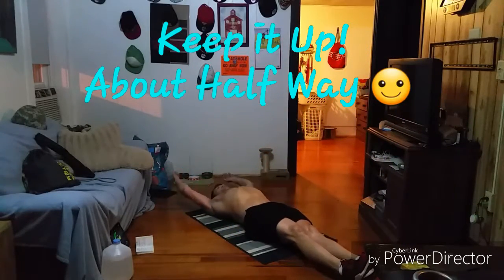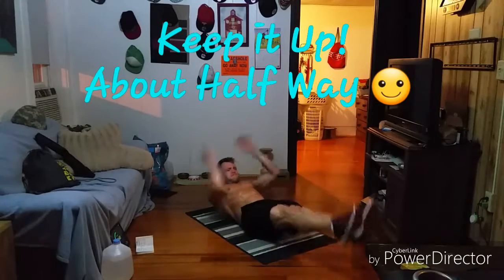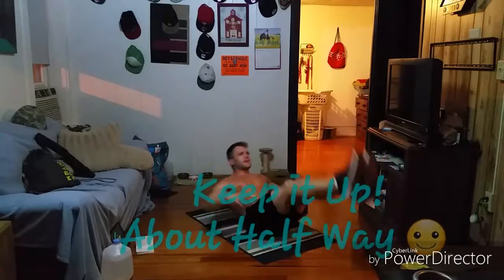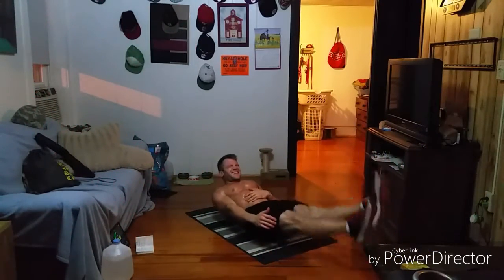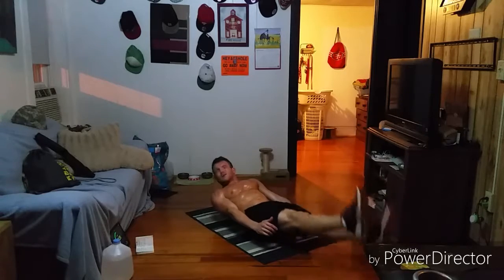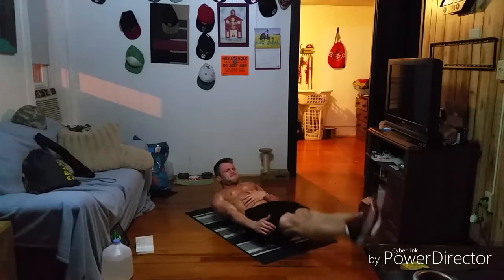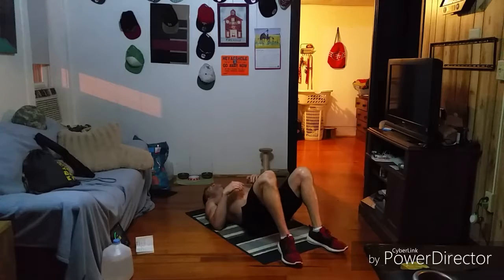I am sweating. Here we go, baby. One, two, three, four, five, six, seven, eight — and hollow and flutter. You got it, guys, keep it up, baby. Twenty more seconds in this minute.